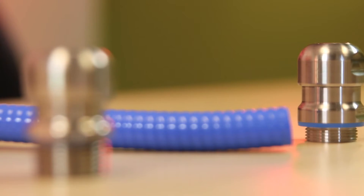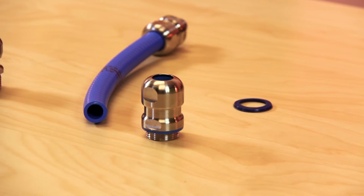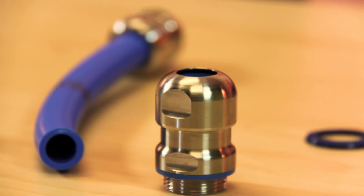The SkinTop Hygienic model is also designed with FDA approved materials. The Hygienic Gland meets IP68 and 69K standards and withstands high pressure and high temperature washdowns from negative 20 to 100 degrees Celsius. This model has a polyamide insert and special blue elastomer sealing element to help distinguish it from food and fluids.